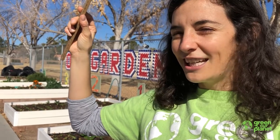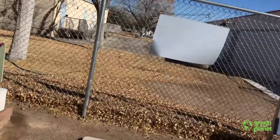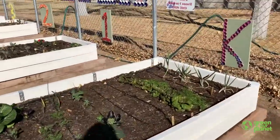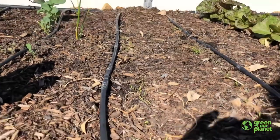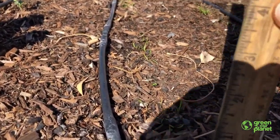We'll give you a second to make your predictions, and then I'll show you. Come on, check it out. So right here in the kindergarten bed, we have our carrot sprouts. And if I take my ruler and put it next to our little carrot sprouts,